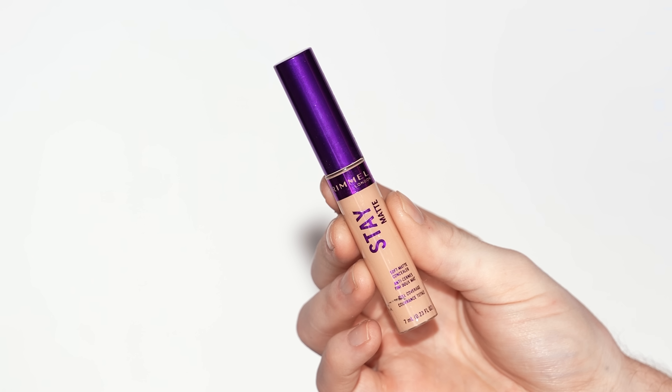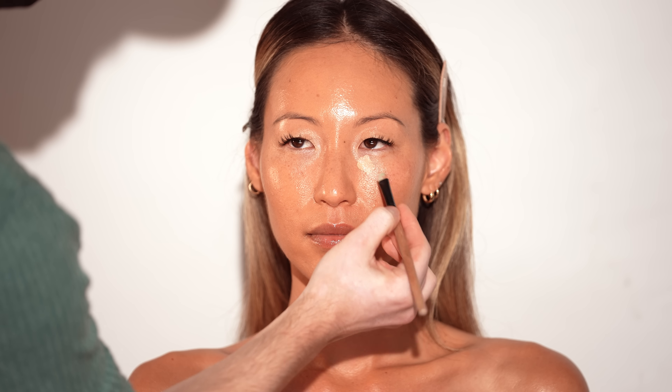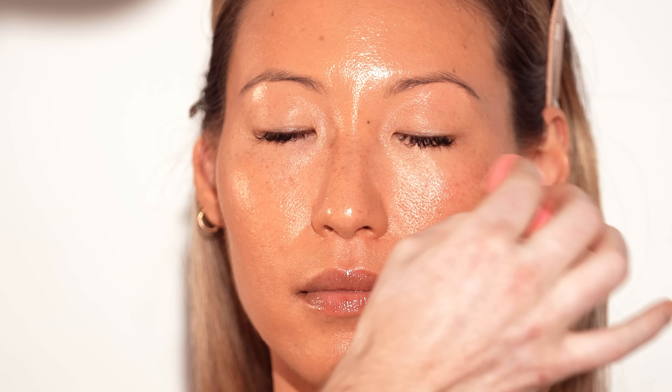For concealer, I'm using the Rimmel London Stay Matte Concealer, applying it to the inner lower corner of the eyes before blending it in with my sponge. I'm using just enough product to lightly brighten the under eye without it feeling heavy. A little goes a long way with concealer for this look.